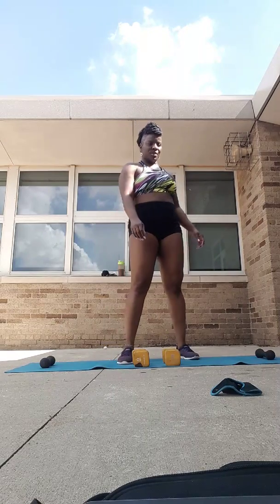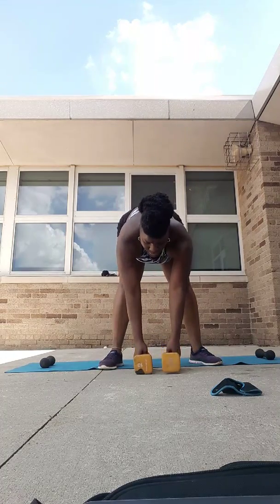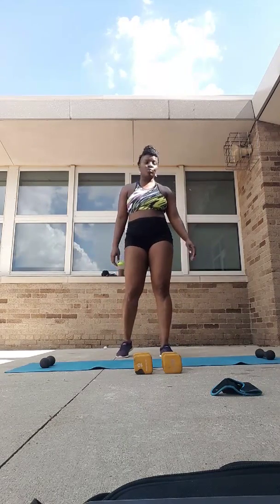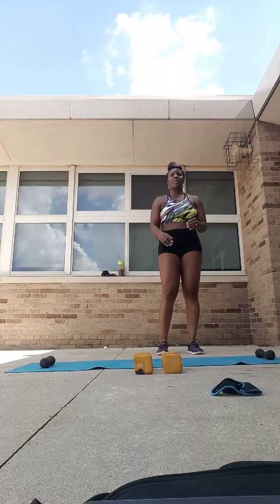20 seconds. I want you to set your weights out of your way because we're going to do a side shuffle next. It looks like this — we're going to go two to the right, squat down and touch, two to the left, squat down and touch. If you need a little room, shove that coffee table out of the way. Here we go — three, two, one. Two to the right!